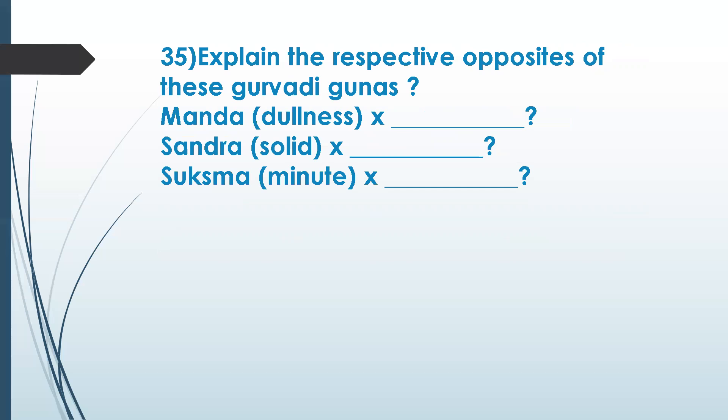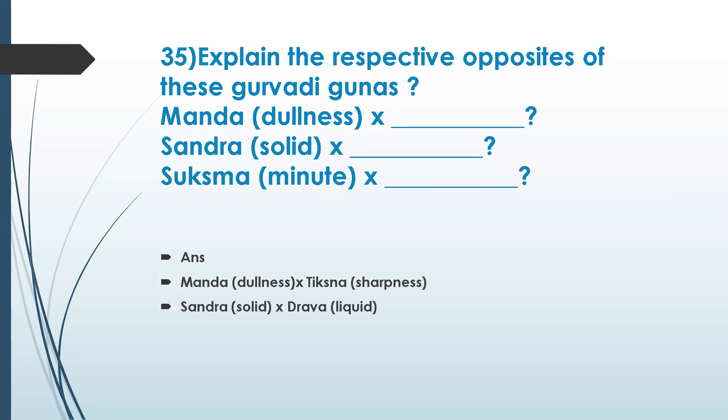Explain the opposites of gurwadi gunas. The opposite of tikshna is dullness. Sandra means solid — its opposite is liquid, which is drava. Sukshma means minute or very small — its opposite is sthula, meaning bulk. So sharpness, liquid, and bulk are the correct opposite gunas.